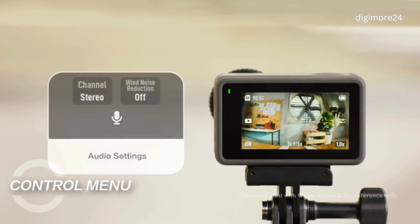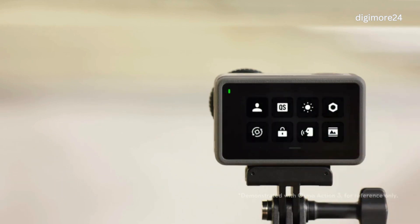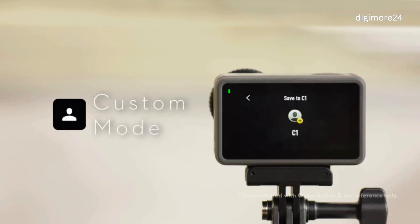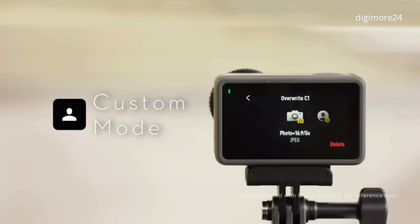Control Menu Introduction: In the camera view, swipe down from the edge to enter the Control Menu. You can tap the Custom Made icon to save the current configuration as a custom mode. After saving the custom mode, you can choose it among shooting modes. You can save up to five custom modes. You can tap Delete to delete the corresponding custom mode.